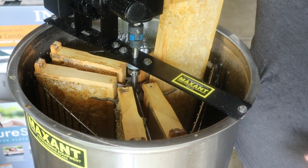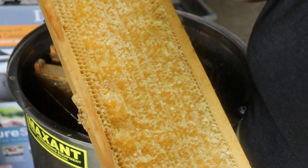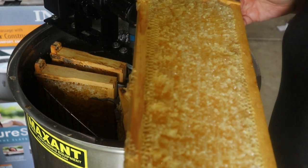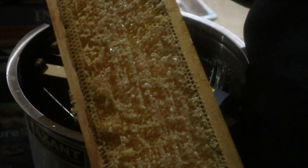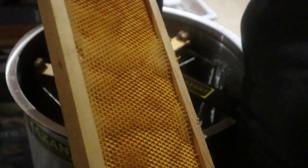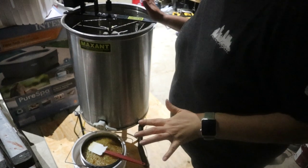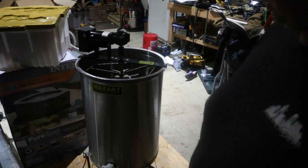The frames feel a lot lighter than they were going in - you can see that all of the honey has come out. A bee came in from outside the garage so I had to close the garage door. All 10 frames are complete and they are back in our Hive Butler to go back to the hives today. The bees will enjoy cleaning that up.